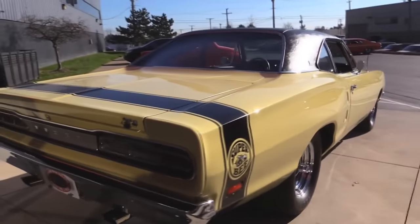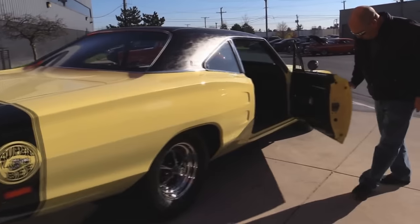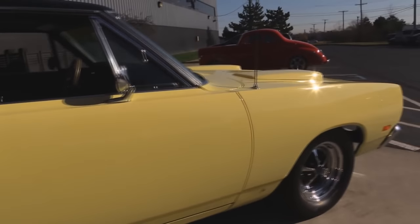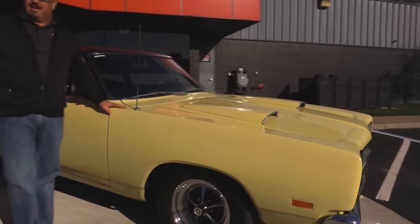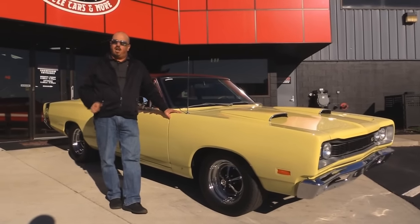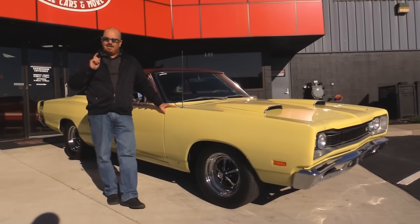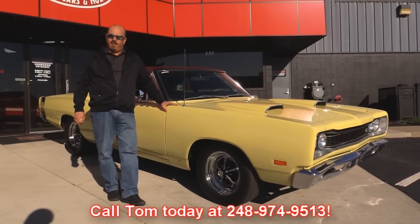Look down the side of it — look how nice and straight the paint work is, how nice the door fits to the quarter. Door jamb on this side again — beautiful. Anybody that spends that much time on the door jamb, you know it's a quality build. Now at Vanguard Motor Sales we're not consignment dealers. That means we spent the time to check the car out before we bought it. We own all of our inventory. We have over 180 in stock and when they get here we run them through an inspection process. Give us a call at 248-974-9513.